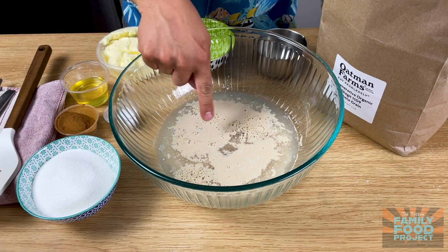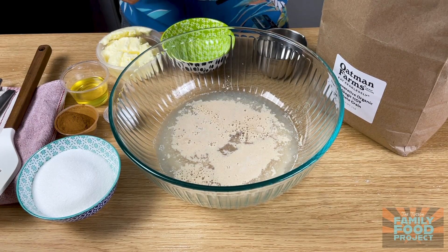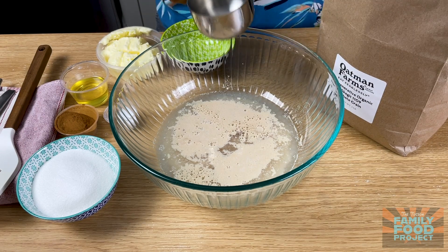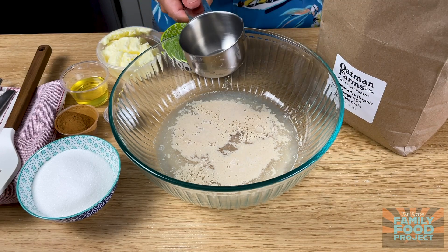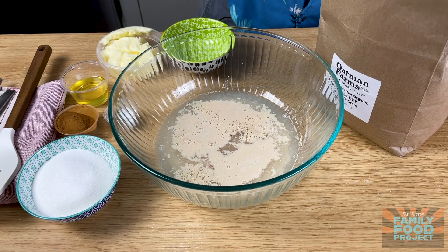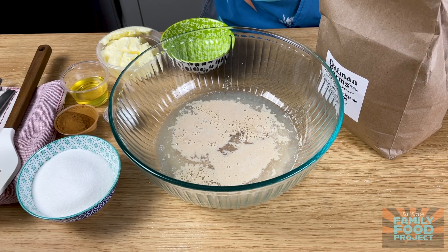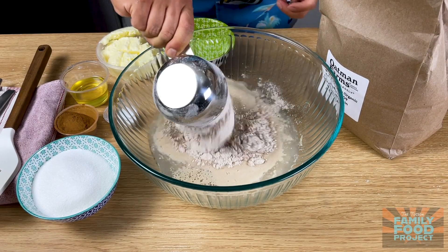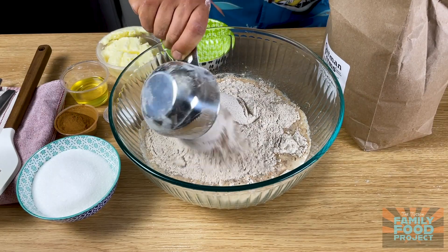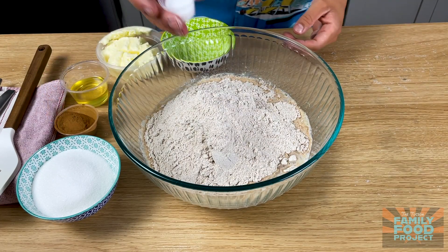You can see that the yeast is activated — it's starting to get foamy, all these bubbles are popping up. So that means we're ready to go. We're going to add four and a half cups of our flour. I'm just going to use a measuring cup and scoop out of the bag. The recipe is designed to be very forgiving, so we're just going to scoop out of the bag. You don't have to pack it down; keep it loose. We're going to add four and a half cups. And then we're also going to add all of our salt.